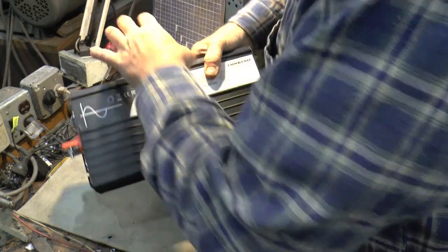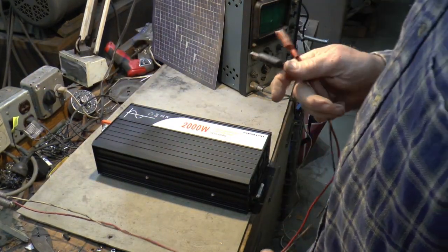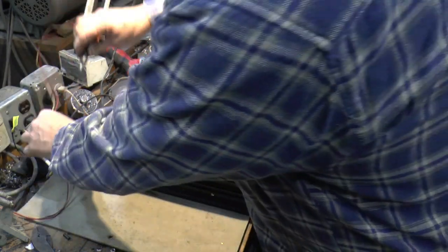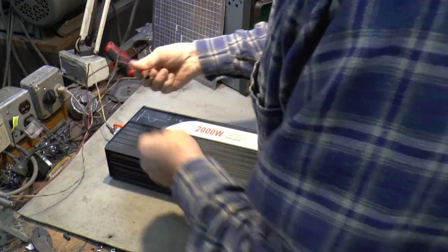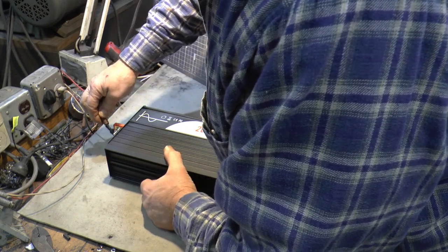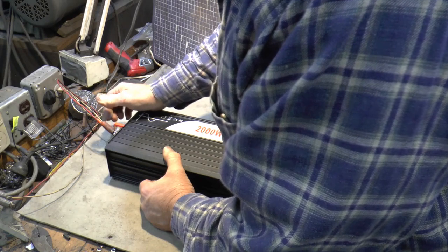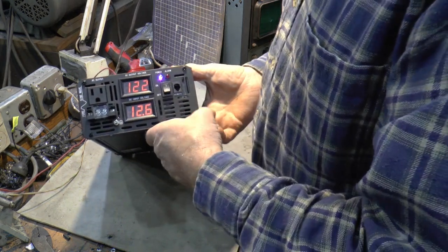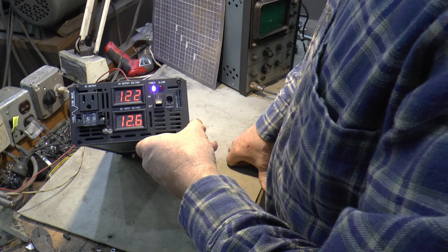I'm gonna give her a quick tryout here with just my power supply, it's 20 minutes to 8 at night. Let's see — here's the minus, better make sure I'm at 12 volts — okay there's 12.8. So this is gonna spark — I would assume — yep. There we go. Oh, it was on already — I guess I should have looked at the power switch. 122 volts AC, 12.6 volts DC input.